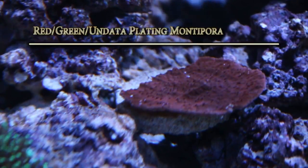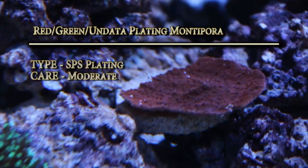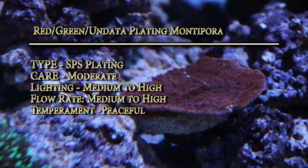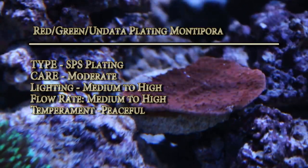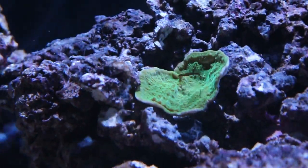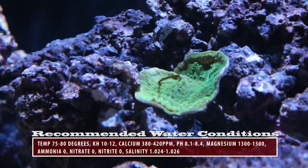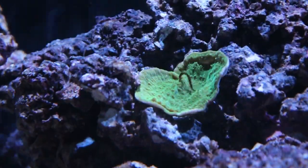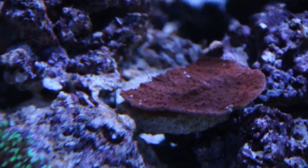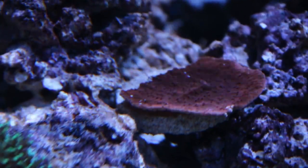I have about three red and green undata plating Montipora. Type is SPS plating, care level moderate, lighting medium to high, flow rate medium to high, and temperament peaceful. On this green one right here, that is a piece of algae — a little algae string that I have to cut off. This species can be found on several reefs throughout the world, including Fiji, Indonesia, and Australia. This specific piece was grown in Angelo's 120 gallon aquarium.